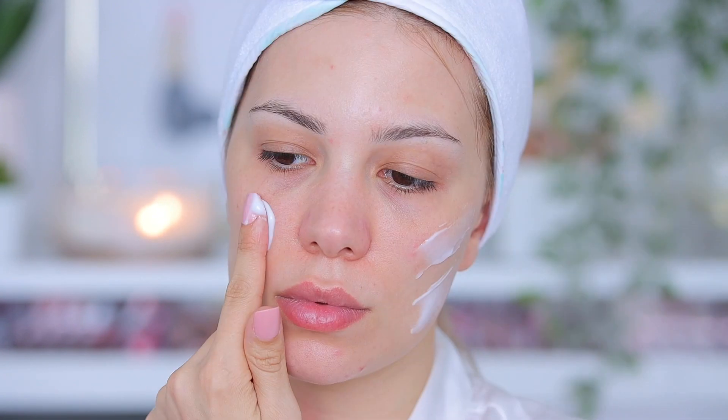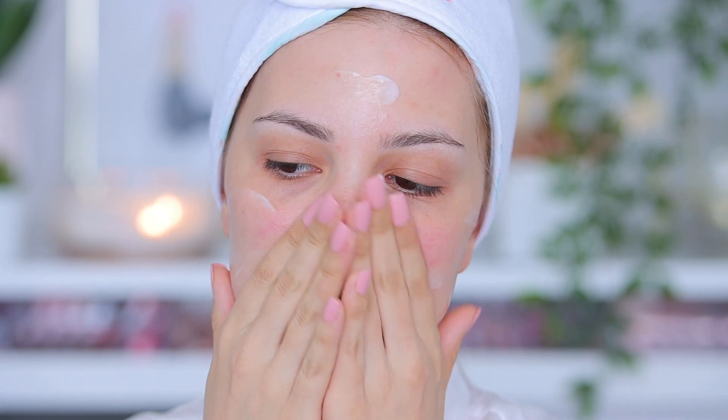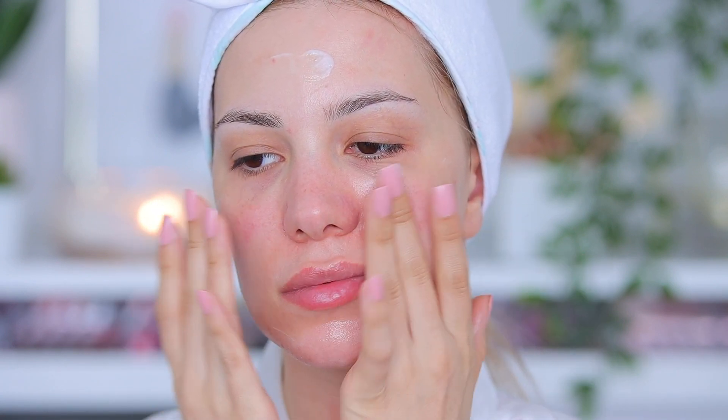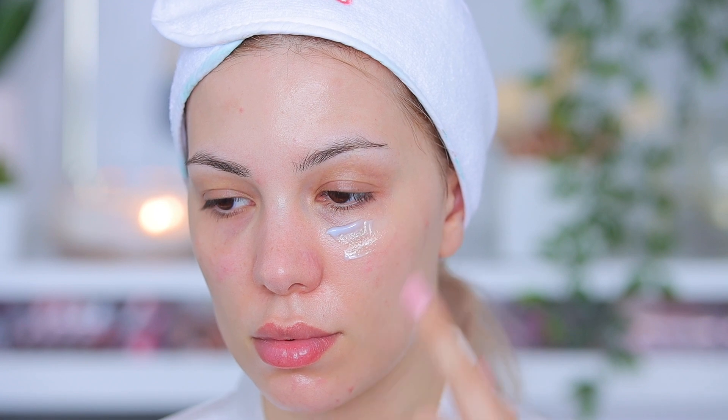I'll also use their Hydration Boost Cream, which has hyaluronic acid, red algae extract, and Tasmanian spring water — a lot of good stuff that really brings hydration and moisture back to my skin. In case you didn't know, Sand and Sky is vegan and 100% cruelty-free. I want to show you guys some before and after so you can see how dull my skin looked and how hydrated, smooth, and healthy it looks now. I'll leave the Sand and Sky link down below.